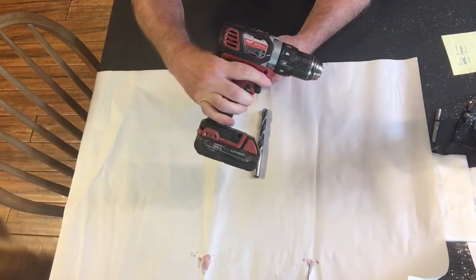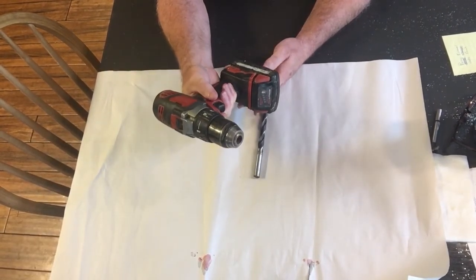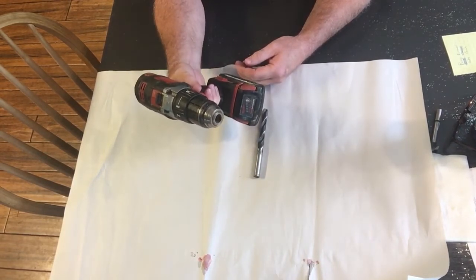I bought this cordless drill several years ago. It's a Milwaukee 18 volt — it's a very nice drill. But there's one problem with it: I couldn't get the drill bits to stay in the chuck.